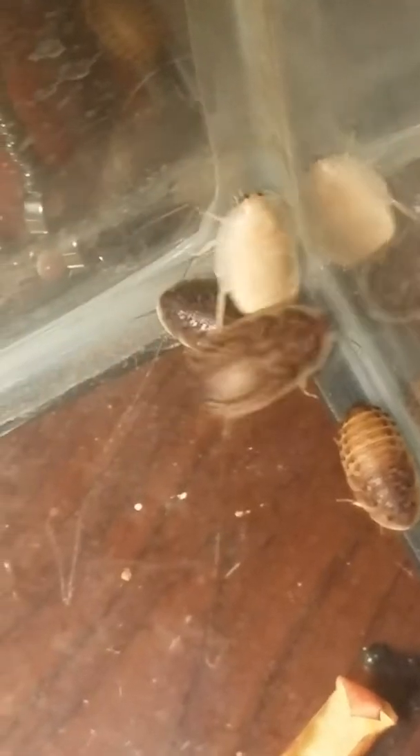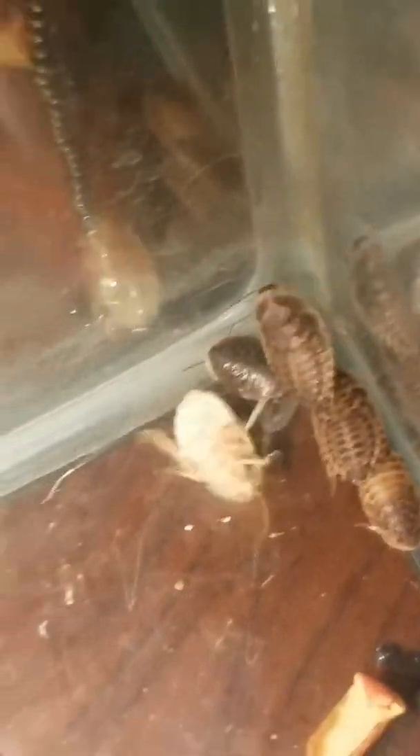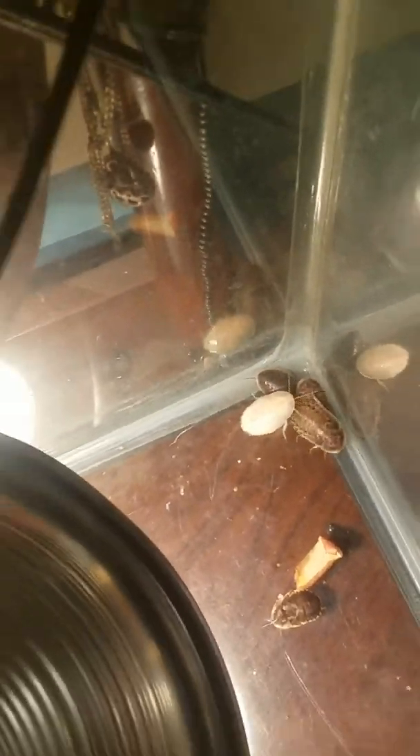One thing I found out is that they'll actually molt — they'll shed their skin once they get bigger. They'll actually come right out of their skin. This here is like the skin of one — it's pretty wild, I didn't know that. But once they come out of their skin, they're all white like this guy here. See how white he is.